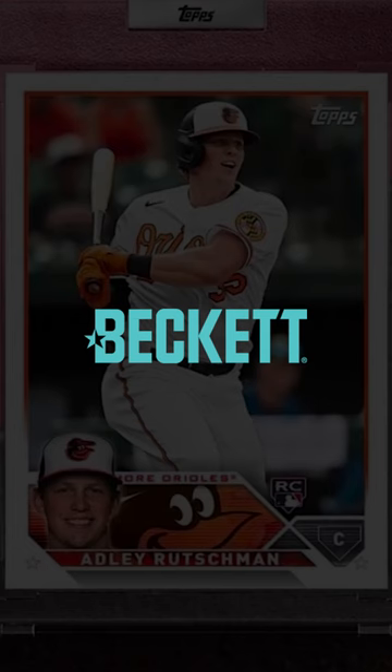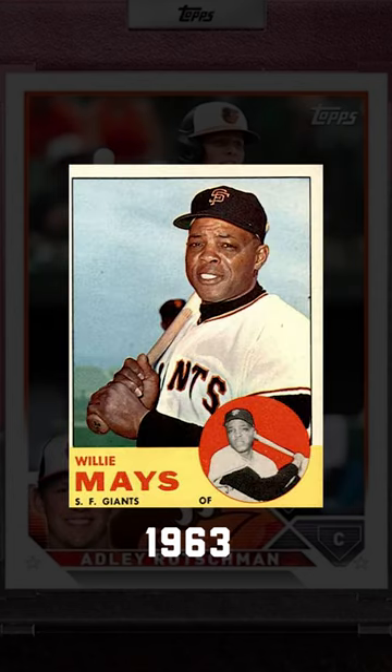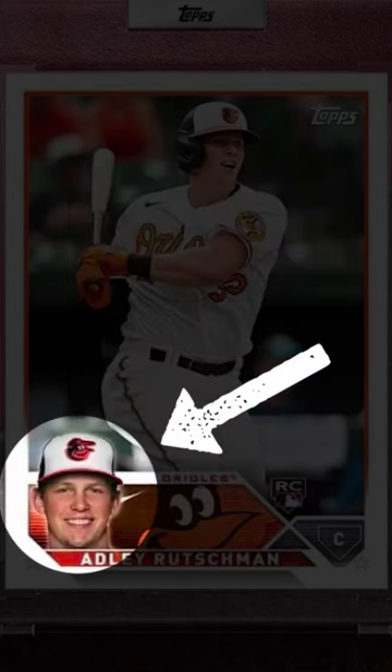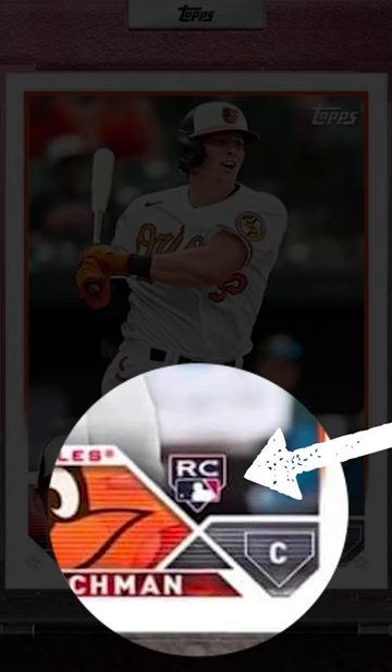I saw this on Beckett.com, but every 20 years Topps adds a homage to the 1963 design with a player's portrait on the card, which I think is a nice touch. I really enjoy the interlocking elements they have here with the rookie card logo as well as the player's position on a base.